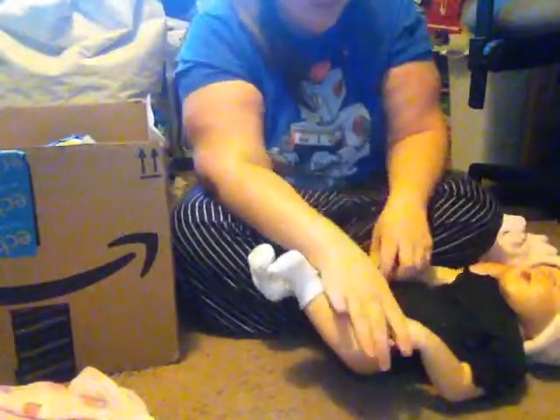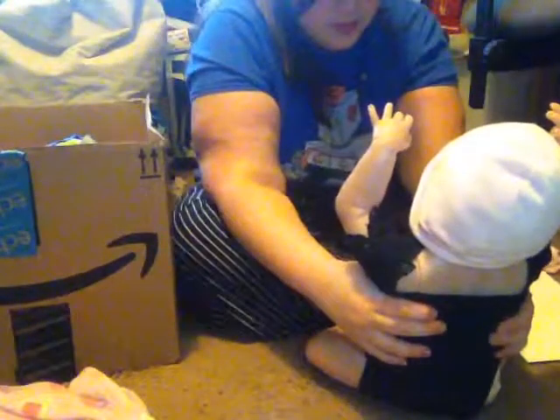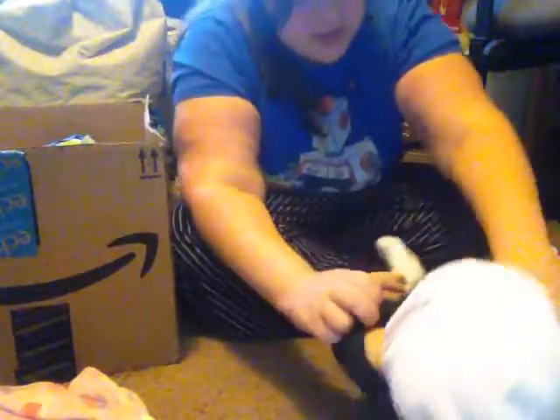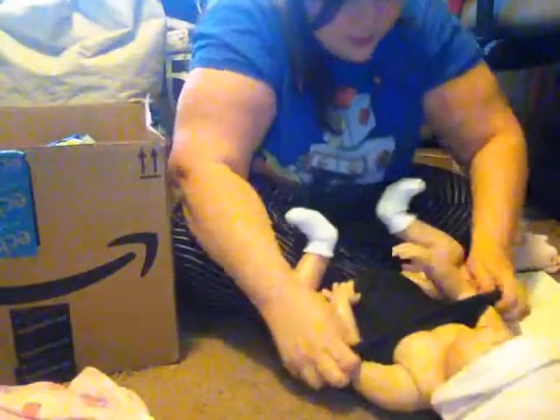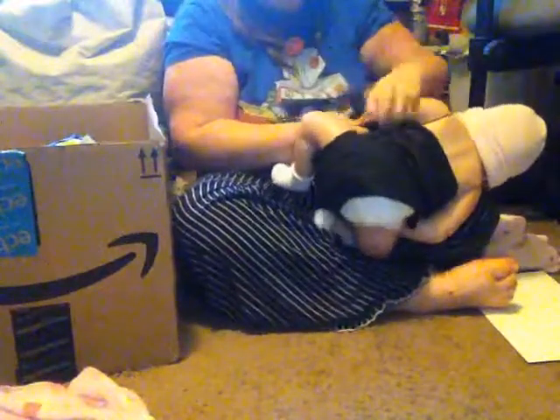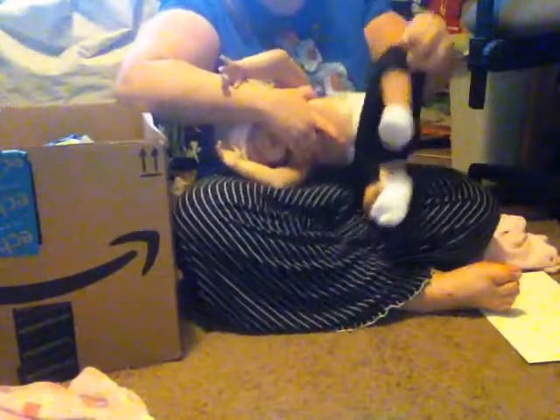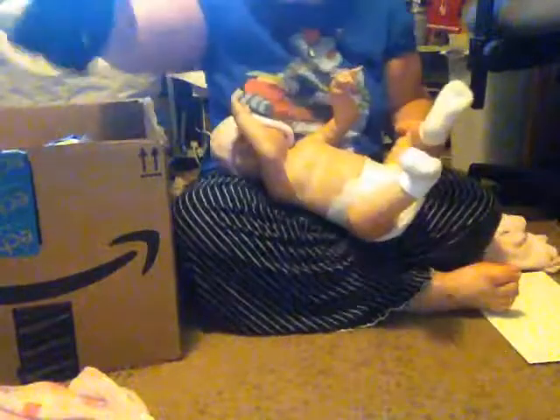Anyway, let's take off the onesie. By the way, she's a silicone reborn — well, not really reborn, she's just a silicone doll, but I love her a lot and she's realistic to me. Take off that onesie. I made you — that's hard to get on and off. There.